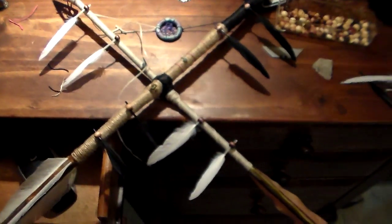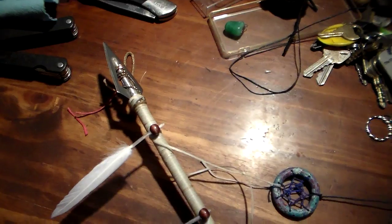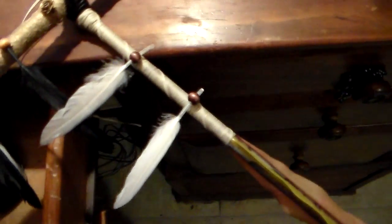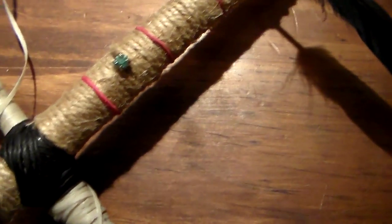I didn't want the gift to be sticky so I had to take apart the entire thing. Of course I didn't have the same color string and stuff as before because I used it all up, so I used different colors.